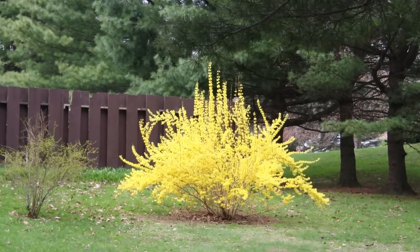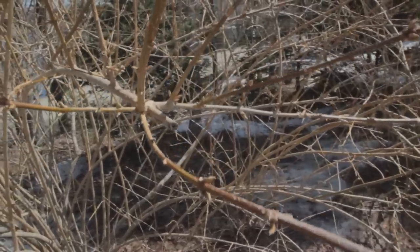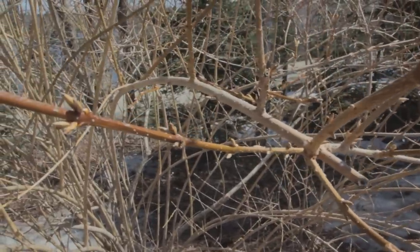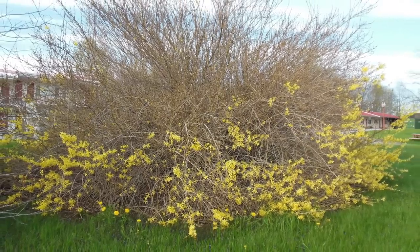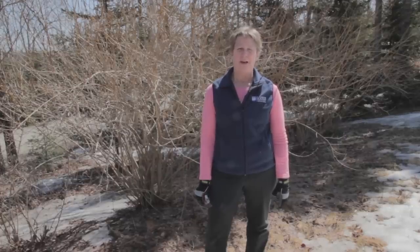Forsythias have a naturally graceful, arching growth habit, but they can be their own worst enemy. Left unpruned or pruned incorrectly, they will become too large, wild, and unruly. A neglected forsythia can overwhelm neighboring plants and surroundings and become unhealthy.